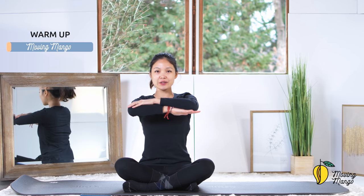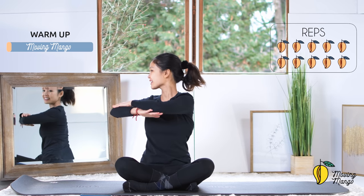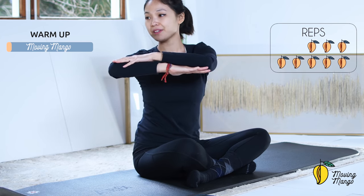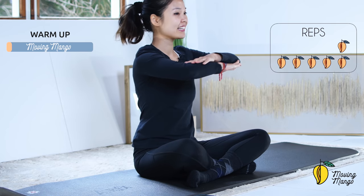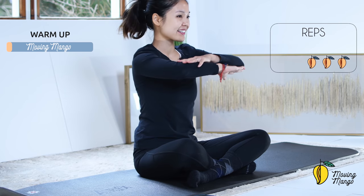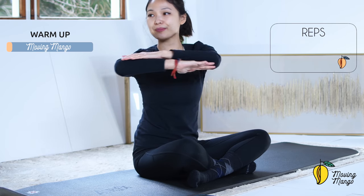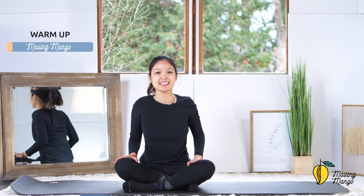Inhale and exhale to the other side, come back, and to the opposite side — try to go a little bit further if you can. Last one, and slowly bring your hands down, shake your hips. Inhale deeply through your nose and exhale deeply through your mouth. Bring your hands together in front of your chest, shoulders down, and start to bring your torso to the left and to the right. Ten times with your own breath, belly button in, keep breathing, lengthen your spine, feel your obliques twisting. Go a little bit further if you can.